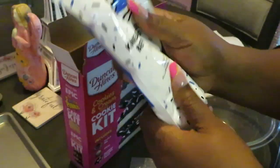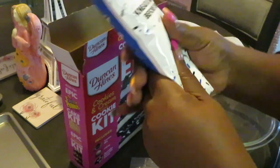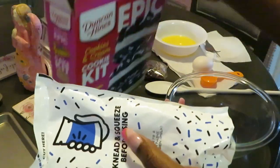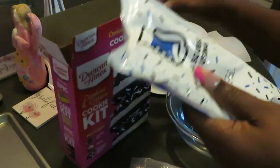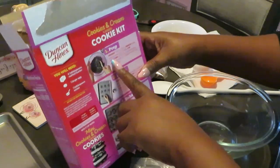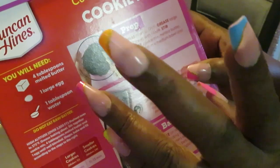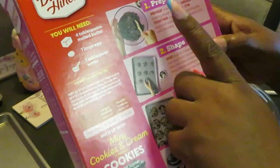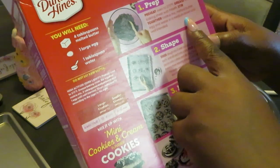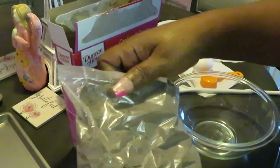I love how Duncan Hines makes it nice and quick and easy. Alright, knead, knead, knead — that's all the kneading we need. The box gives directions. Preheat oven to 375 — I already did that. Grease a large baking sheet — already done, I've got two sheets sprayed with oil. First step: combine cookie mix, melted butter, egg, and water in a medium bowl until well blended.